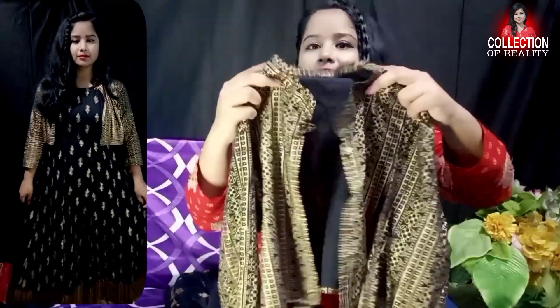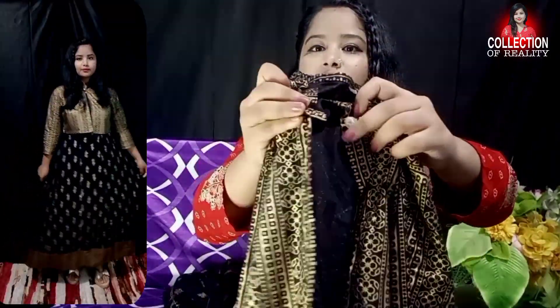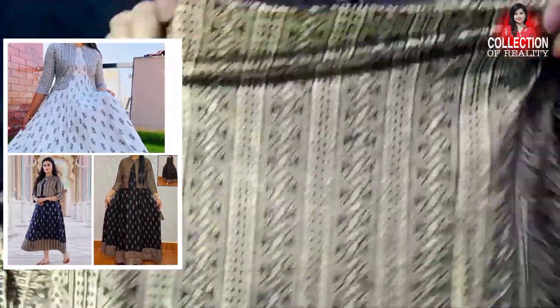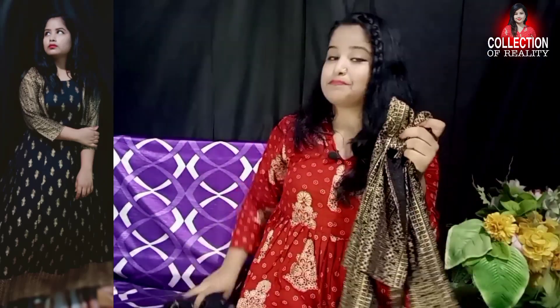The neck is in a collar shape with a small button that you can lock. The jacket looks very good, and you have full printed work on the back as well — the full look is awesome. This skirt is the most beautiful, especially if you like black color.